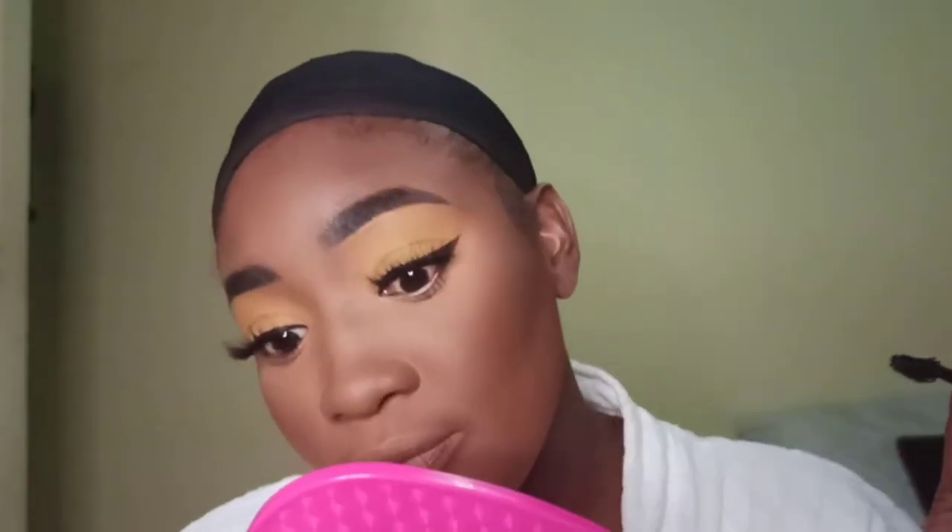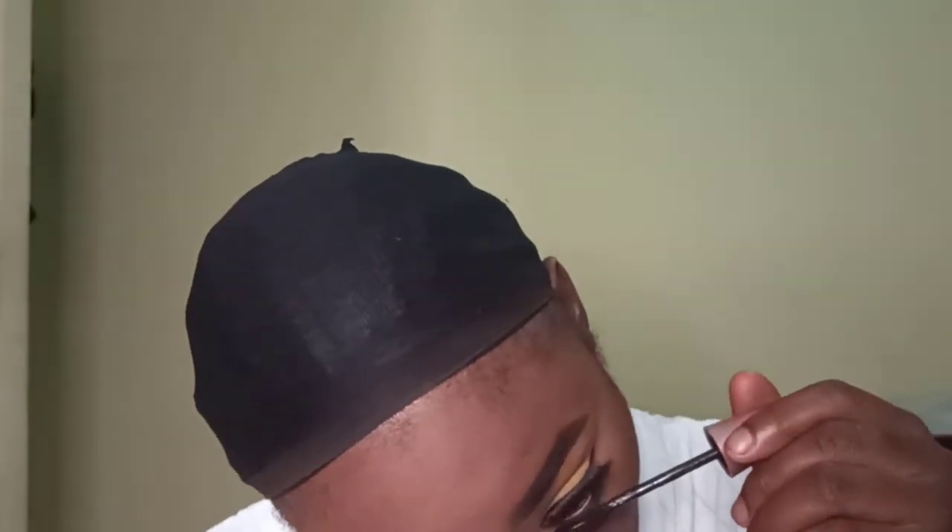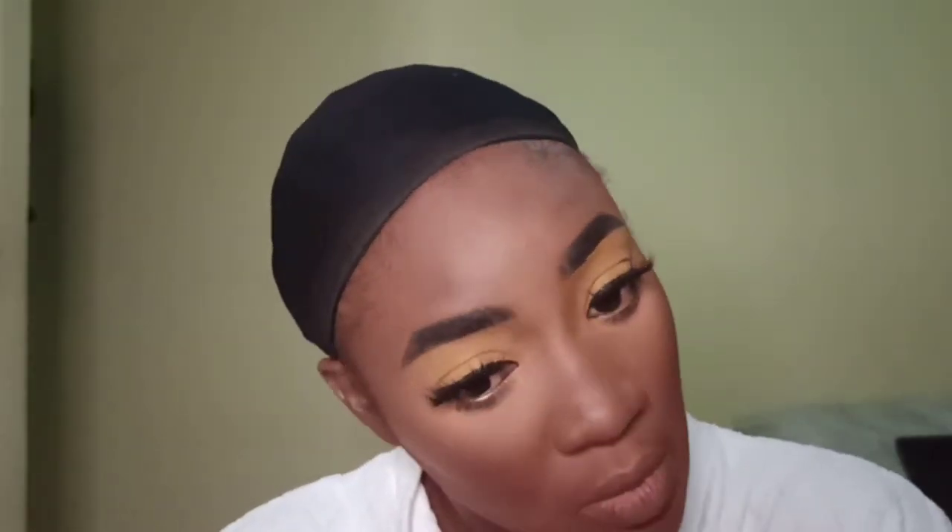Now I'm using the Maybelline Lash Sensational for my bottom lashes and they just come alive! Do you see that? My lashes were non-existent before and they just came to life — do you see the difference? Maybelline, I just love you guys!